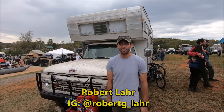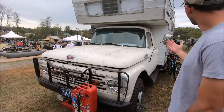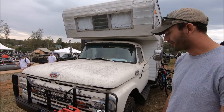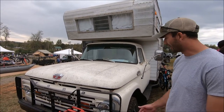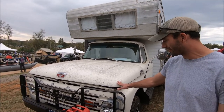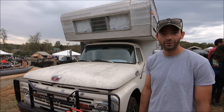My name is Robert Lahr, this is my 1964 F350 Open Road Camper. The camper is original to the truck — 1964, originally two-wheel drive. It's been converted to four-wheel drive using a '76 F250 running gear. It's got a 390 FE motor, C6 automatic transmission, MP205 transfer case. Other than that, it's mostly stock 1964 everywhere you look.